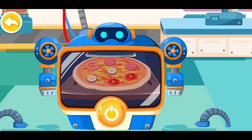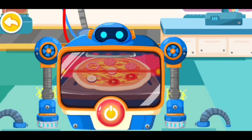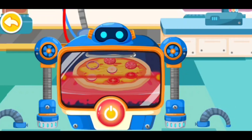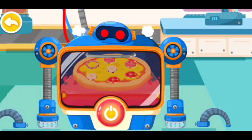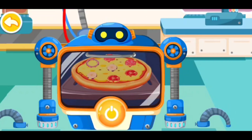Hi, I'm Oven Robot. Plug in the cord. Turn it on if you're ready. Grill, grill! Count down: 3, 2, 1. Pizza complete! Sounds good, the pizza is done.